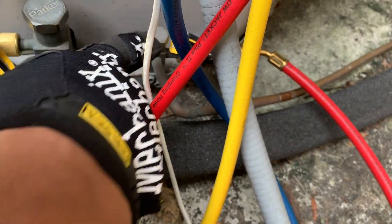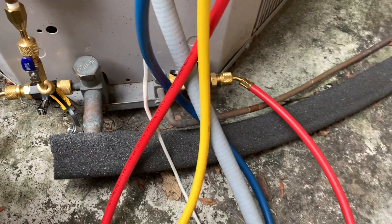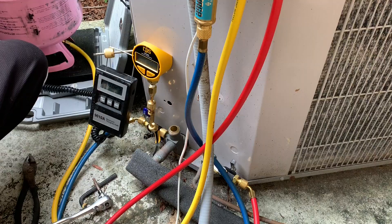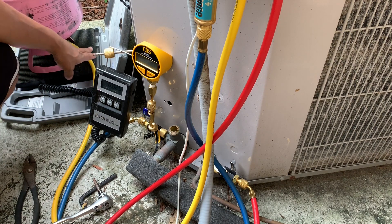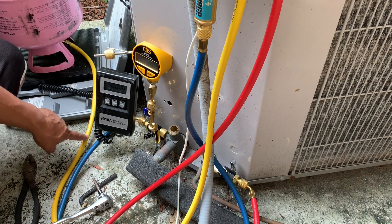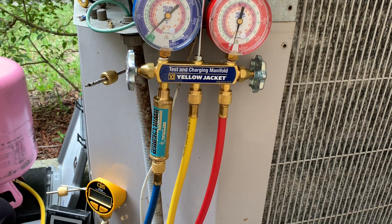The way I'm going to release the charge is: open this valve, open that valve, then undo the bolt on each side — that releases the charge into the system. Then we put it to proper charge once we release whatever refrigerant is inside the compressor, and then charge it properly from the liquid side. I have everything connected — this is my bottle, and I've zeroed out the scale.